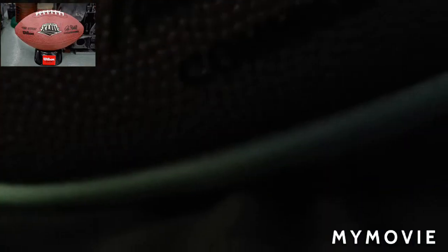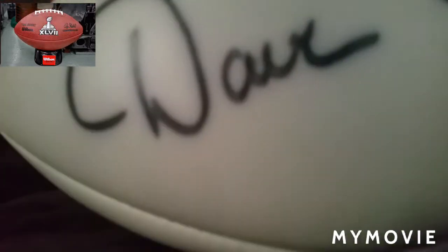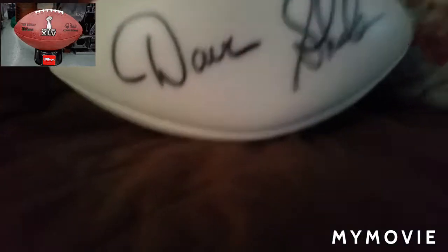It's got the autograph right there. And here is the actual autograph — I think that's Dave. Is it Dave? So yeah, that is Dave. And Shula. Shula — that's in cursive, a little bit.